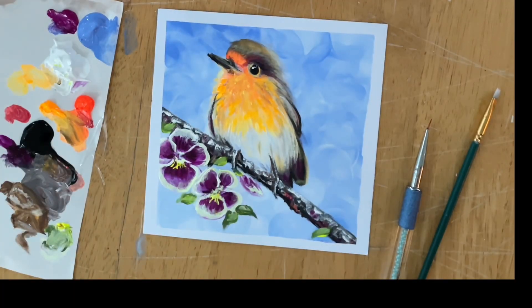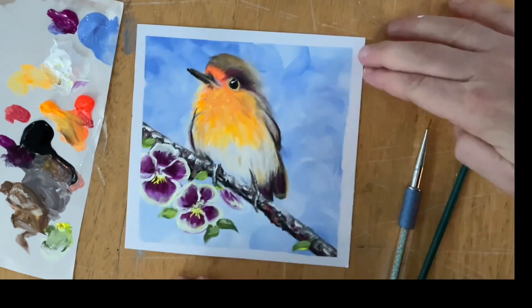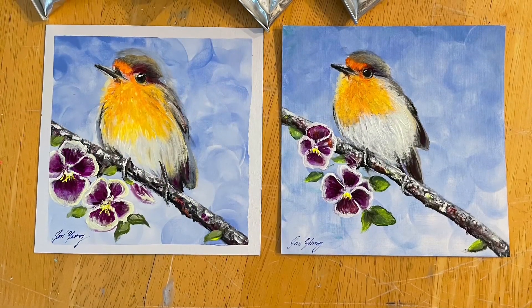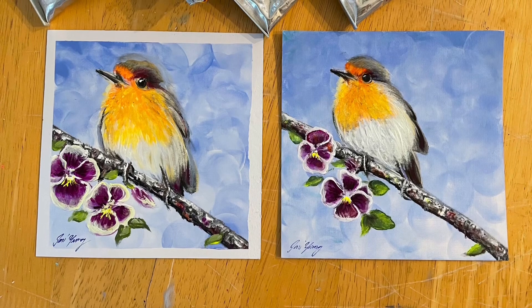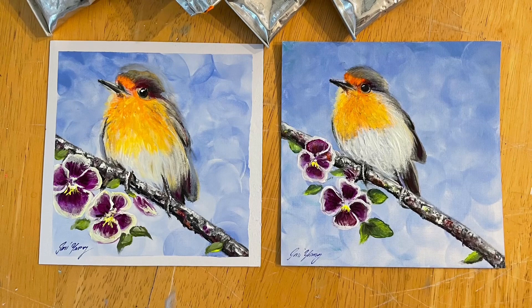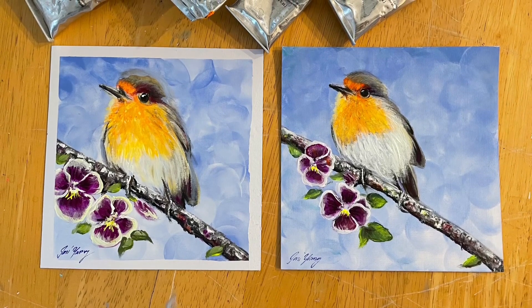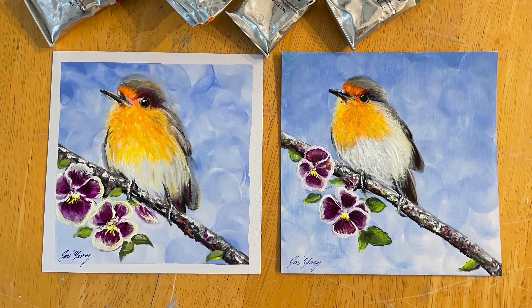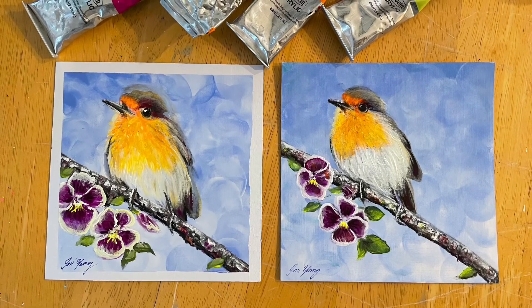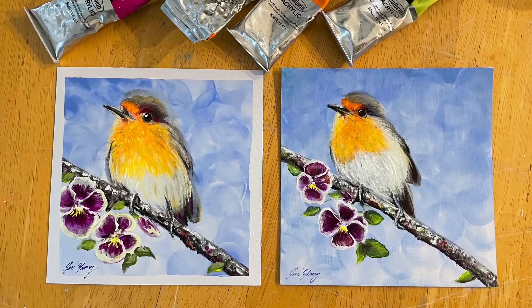I gently peeled off the tape and I'm left with a light thin white frame which looks really pretty. Don't forget you can paint this on canvas — I'm using canvas paper and it's no different. Thank you so much for watching everybody, this was really fun to paint and I'm looking forward to seeing yours. Please subscribe to my channel for more and I'll see you soon in my next video, bye!